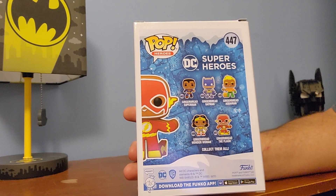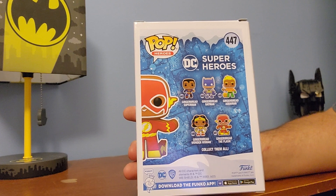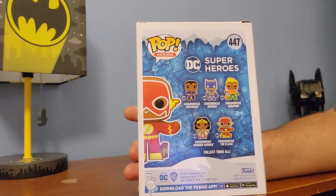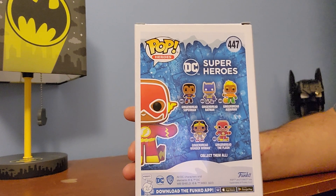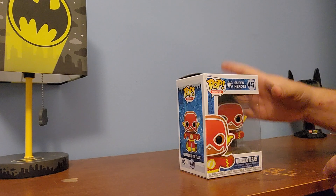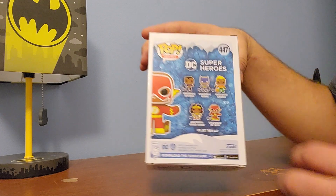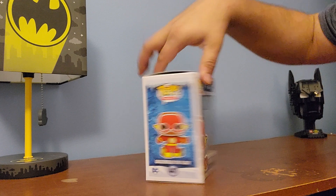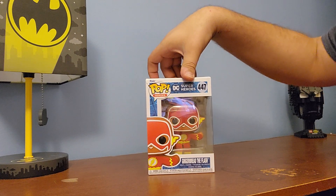Also, my friend let me borrow his — I believe it was a Hot Topic exclusive Batman, which was kind of like a glitterized version of the gingerbread Batman. So eventually I got them all. The only ones I didn't get were Flash, Aquaman, and Wonder Woman, but eventually I did get them. So eventually I'll do videos on the other ones as well.